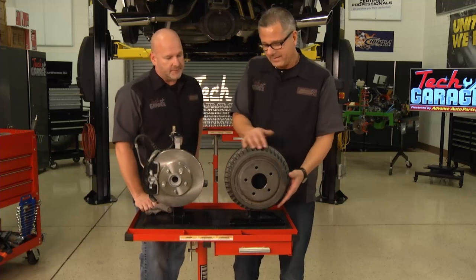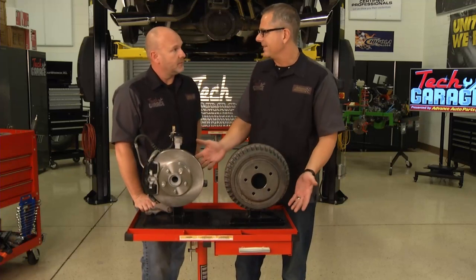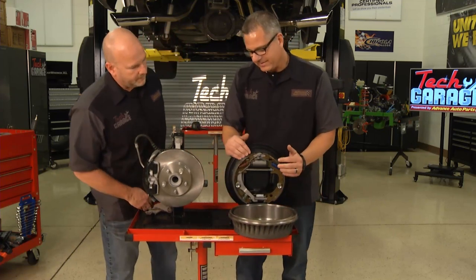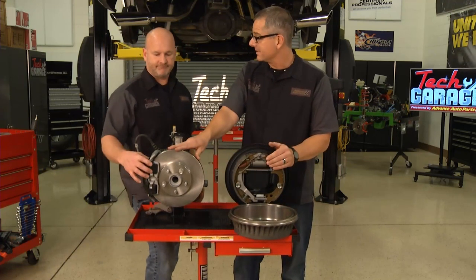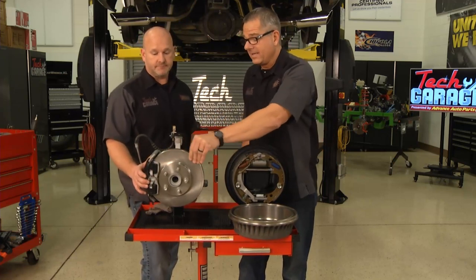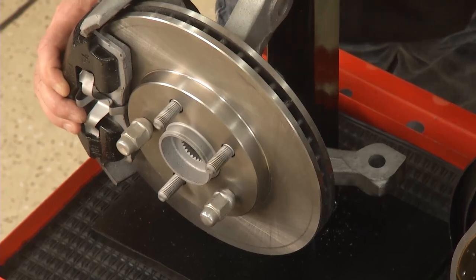Now our drum brakes back there — you've got these fins right here. We're not dissipating any heat. Also, if you look inside of this thing, they're leading-trailing. They're going to stop, but they're not going to do near the clamping force that these disc brakes are going to do. And also, the ventilation right here is going to dissipate the heat. That's going to do a much better job.